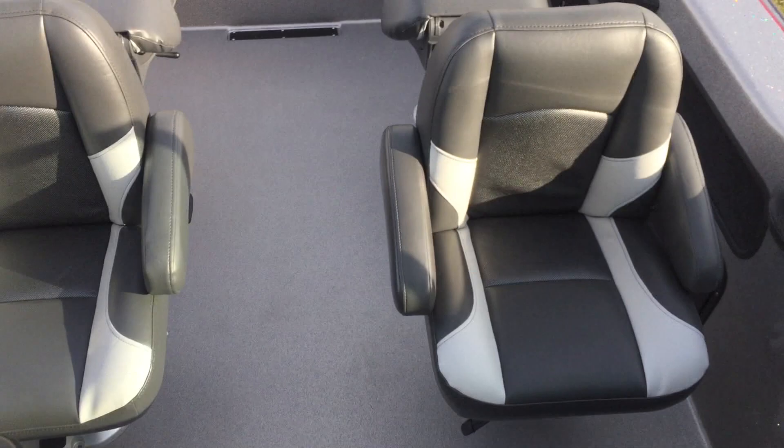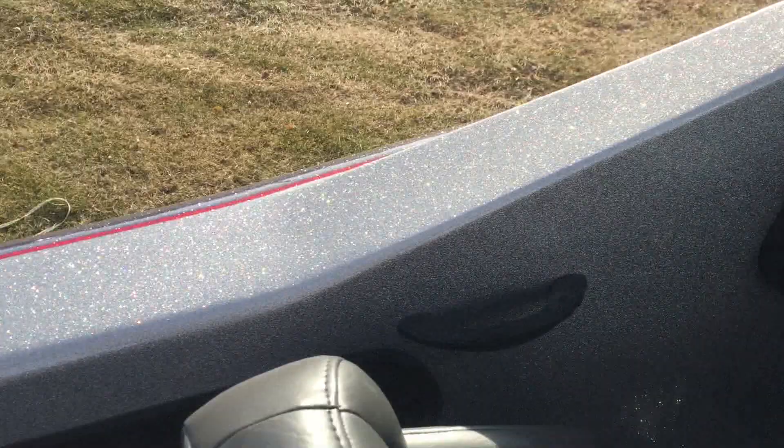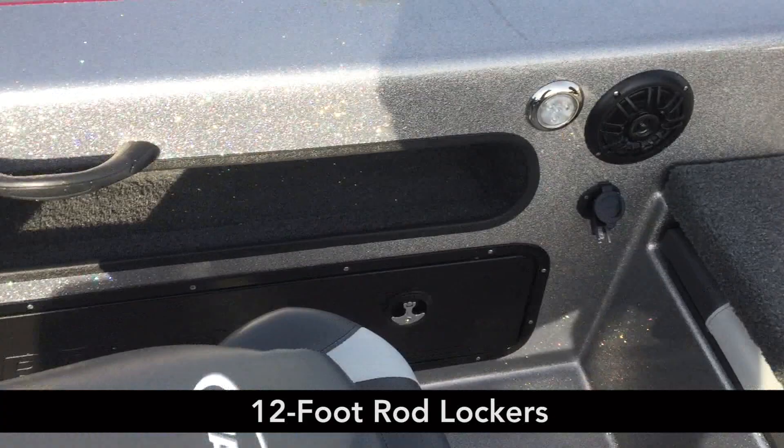Twin captain's chairs here. There are our compartments, and we've got storage down here at your feet as well — those go all the way up underneath the console glove box. On the side we have storage for rods again, and you can put like 3700 Plano tackle boxes in there as well.